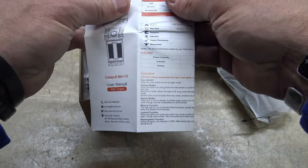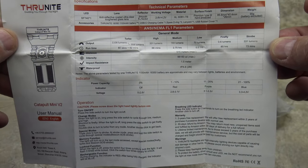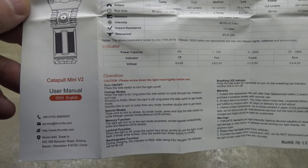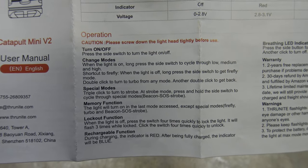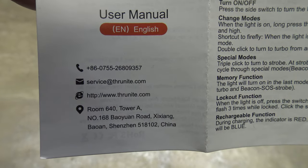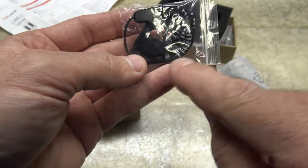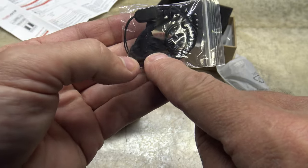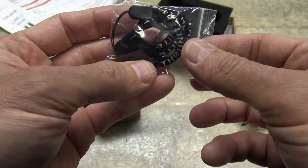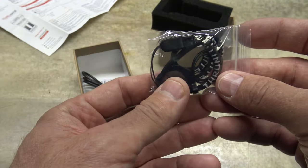Let's go ahead and open this up and find the English portion. We'll take a look at the technical parameters and specifications of the light, and the directions for how to operate it. There's also contact information for ThruNight. In the package we have a replacement charge port cover, two Telcap O-rings, and a lanyard — very nice that they include those with the light.